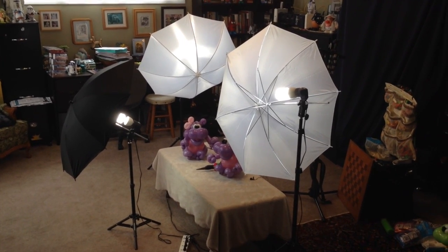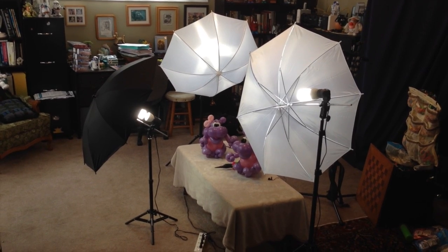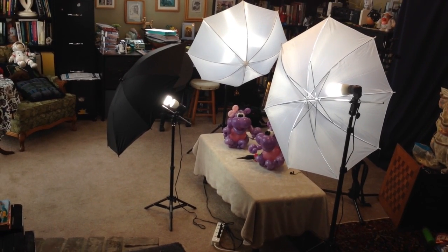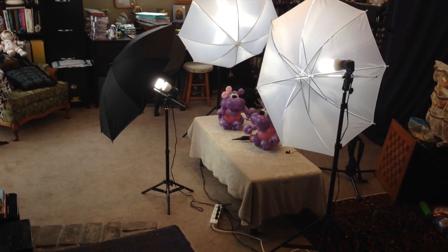I've got two of the translucent umbrellas that diffuse the light so the light isn't so harsh. And then the one black umbrella has silver on the inside to reflect the light down at the table where I'm filming.